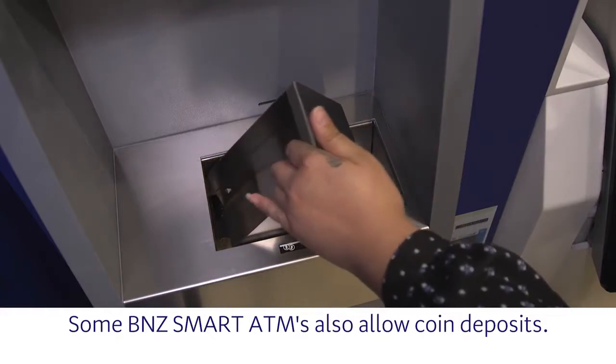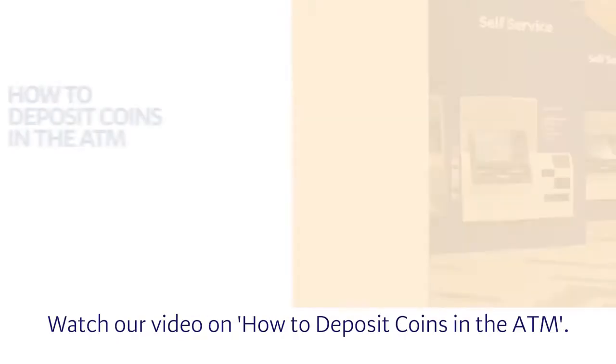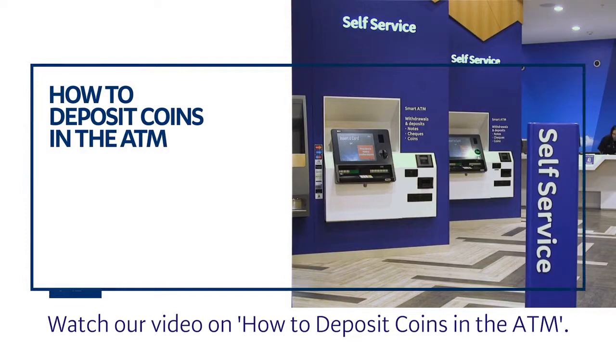Some BNZ Smart ATMs also allow coin deposits. Watch our video on how to deposit coins in the ATM.